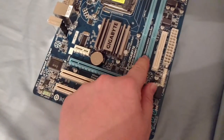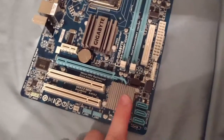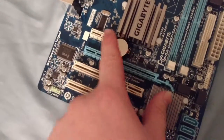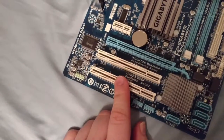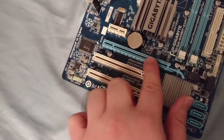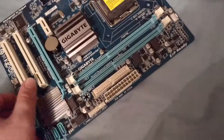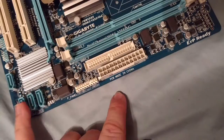This is your Northbridge chipset, which controls DDR memory transfers back to the CPU, and this is your Southbridge, which takes care of all the I/O including the back panel I/O and SATA. You can see here we have a PCIe x16 slot - that's your graphics card port where you put your shiny graphics card. These two are regular old PCI slots for expansion cards like a sound card. There's also your ATX 24-pin power connector where you plug in the power supply.